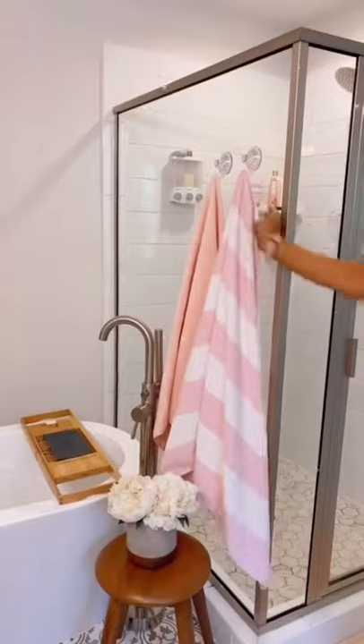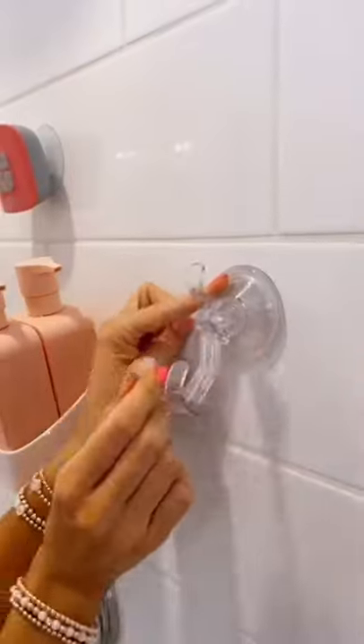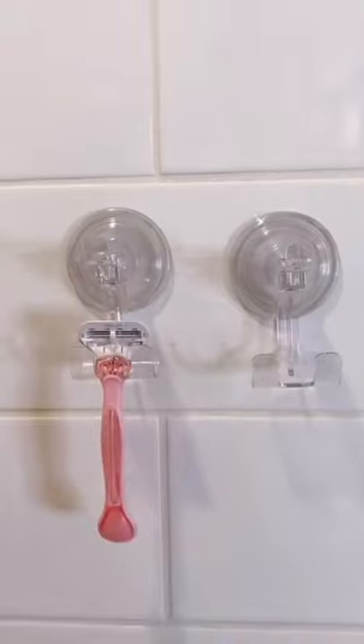And you loved these towel hooks in my last video, so I picked up its sister product. These acrylic shower hooks come in a pack of two and hold your razor and have three hooks attached.